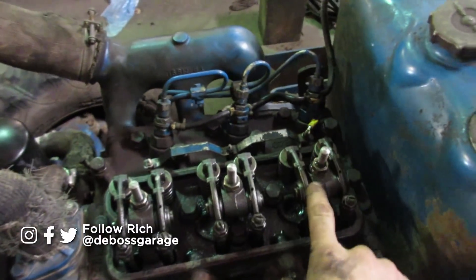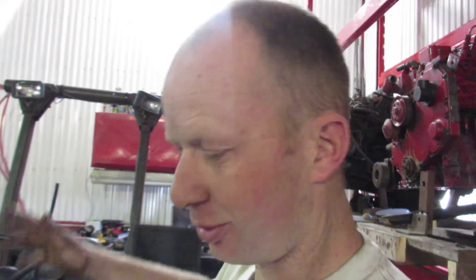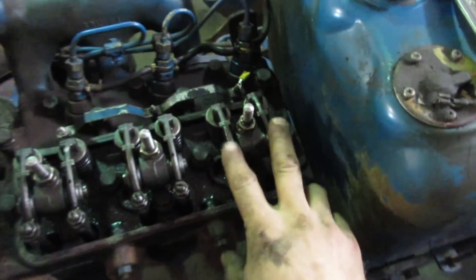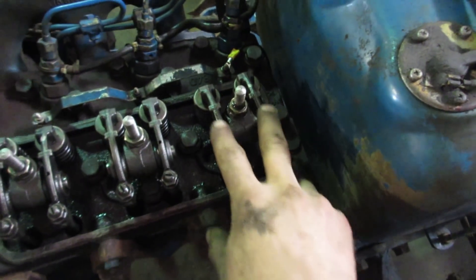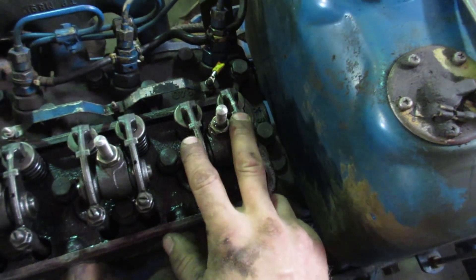We're going to set the valves on a three-cylinder engine — it gets kind of confusing. I don't want to say straight across the board that the firing order is one, two, three, because somebody's going to say that's not the right way to do it. A sure-bet way to know you've got it right is to get your rockers rocking, which means that the stroke is in between the exhaust and the intake.